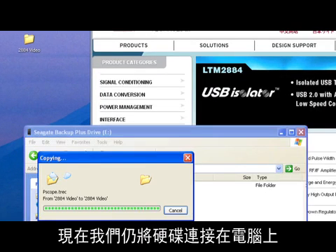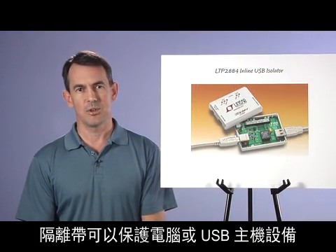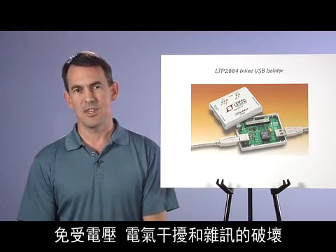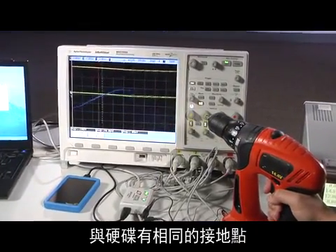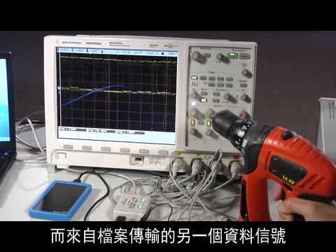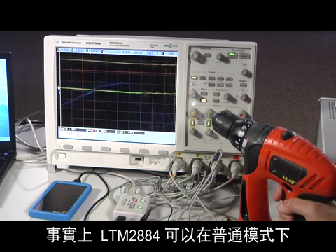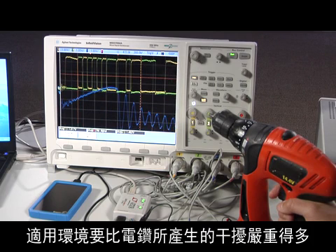Since we still have the hard drive connected, let's make things more interesting. The isolation offers protection of the computer or USB host equipment from damaging voltages, electrical disturbances, and noise. Here I have a powerful electric drill motor sharing the same ground as my hard drive. As I drive the motor, you can see on the oscilloscope high-current spikes bouncing the local ground several volts, while data signals from another file transfer continue smoothly. In fact, the LTM-2884 works seamlessly through common mode disturbances as fast as 50,000 volts per microsecond, far worse conditions than this electric drill produces.